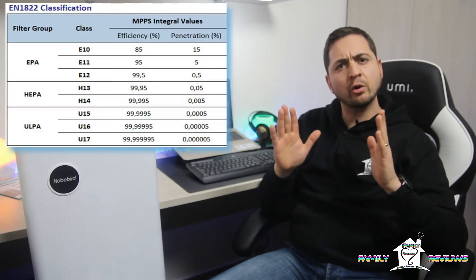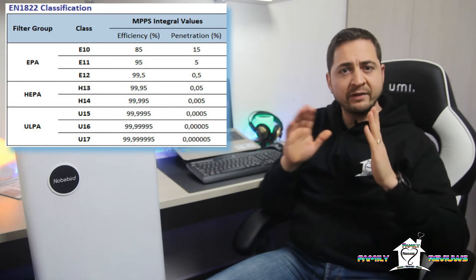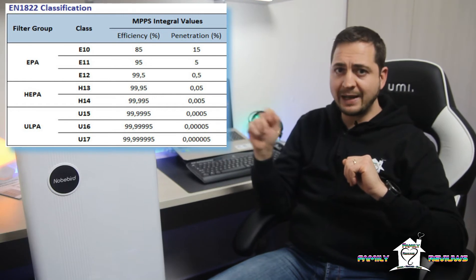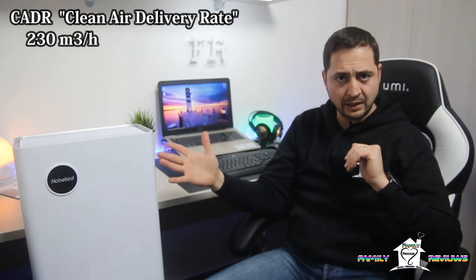Voglio fare la solita precisazione in merito ai filtri. La normativa europea EN 1822 classifica i filtri in tre categorie: EPA, HEPA e ULPA. I filtri EPA vanno da E10 a E12 e sono ad alta efficienza, chiamati anche filtri semi-assoluti. Questo gruppo filtrante funziona rimuovendo circa il 99,97% delle particelle sospese nell'aria con diametro di circa 0,1 micron, alleviando reazioni allergiche causate da polline, polvere ed altri allergeni. Il valore CADR (Clean Air Delivery Rate) di questa macchina è di 230 m³/ora, rendendola adatta per soggiorni, cucina, open space, camera da letto, ufficio o ambienti fino a circa 60-80 m².